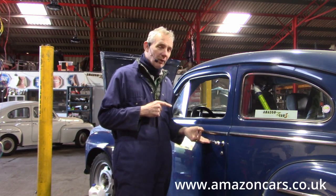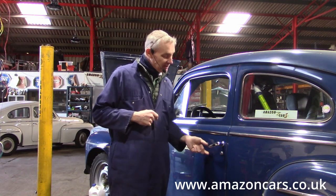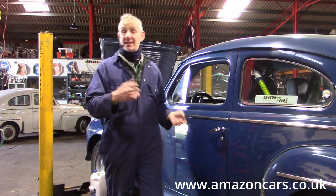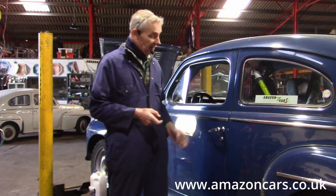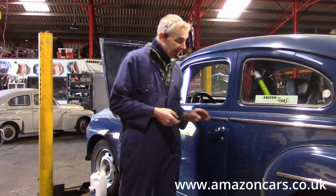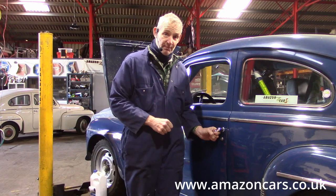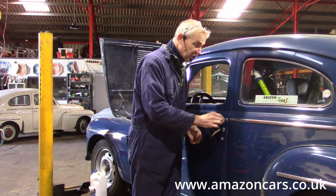PV444, PV544 - why are we here today? The floppy door handle. I presume every owner has this issue; I've never known a PW that hasn't got a floppy door handle. Of course you might just have a car that's only done 20,000 kilometers, in which case it won't be, but most of these in practical terms have the dodgy door handle, and that in turn might mean that it doesn't actually unlatch the door. That is all part of the same problem - the worn latch inside the mechanism.